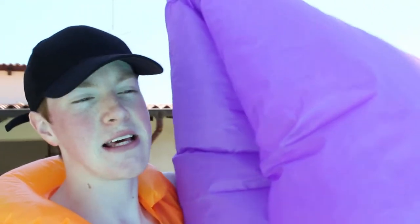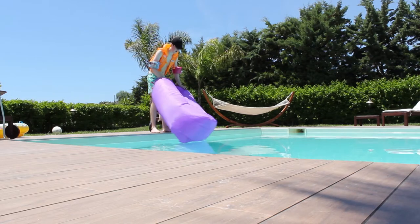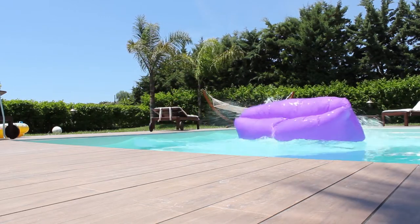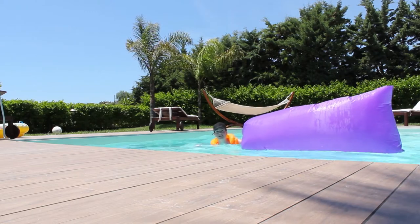What you're about to see is not a trick shot, but I thought it'd be funny to see if I could stand up on one of these airbags in the pool. Here we go. Let's try that again.